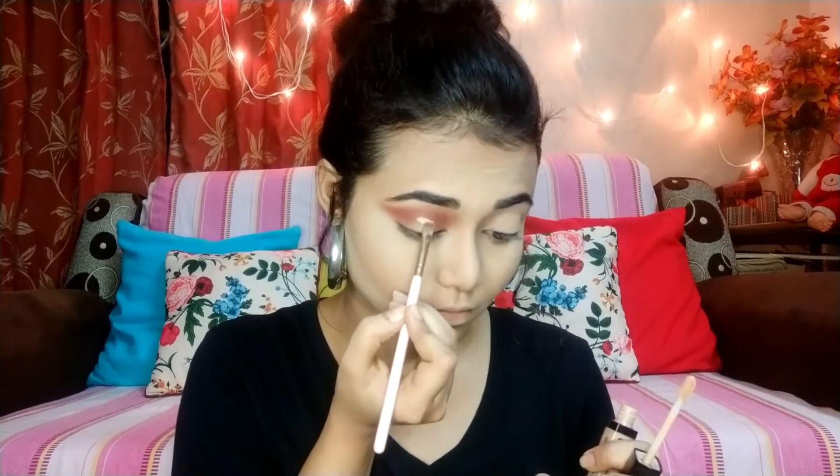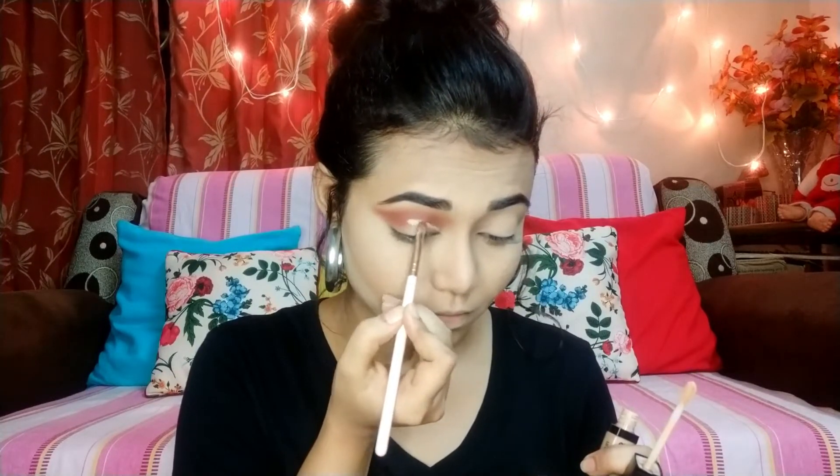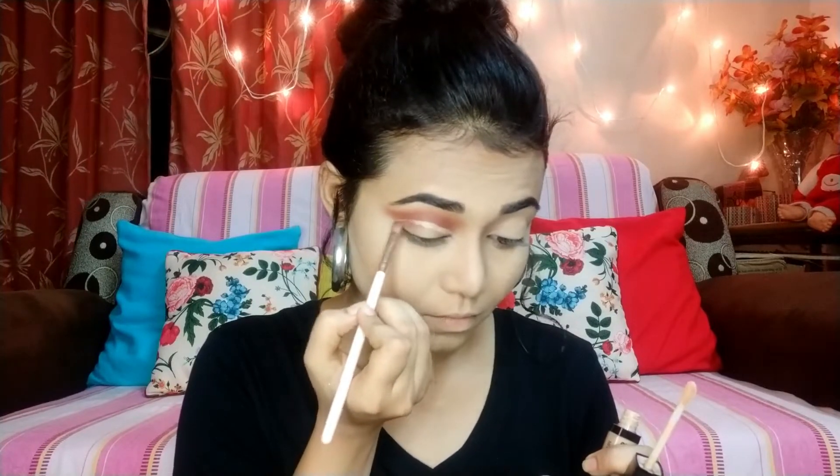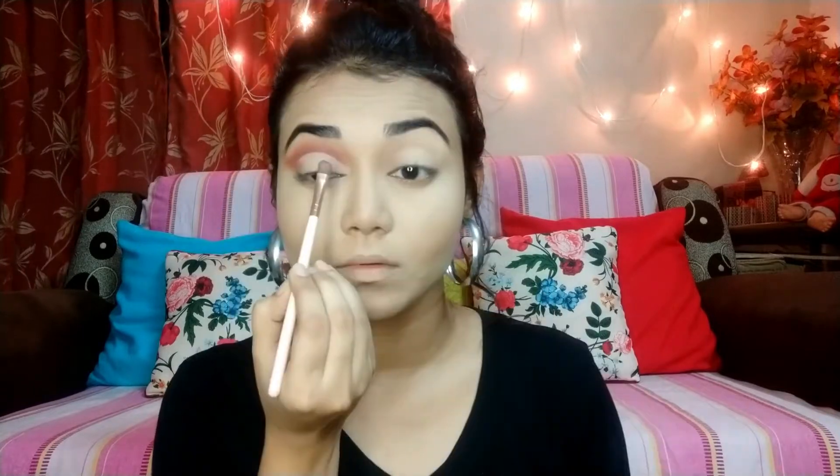I will use the same concealer with a flat shader brush to cut the crease a little bit. I will blend it downward and then knit the base of the concealer with color using a flat shader brush.